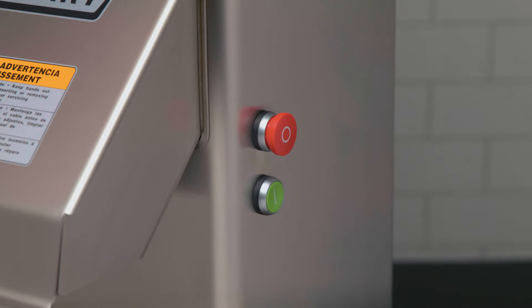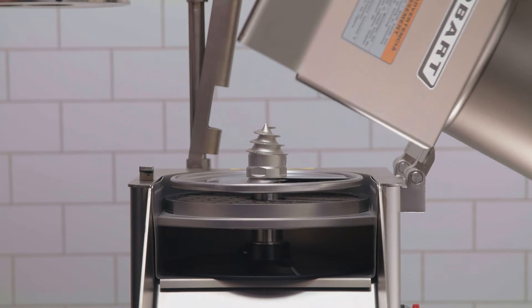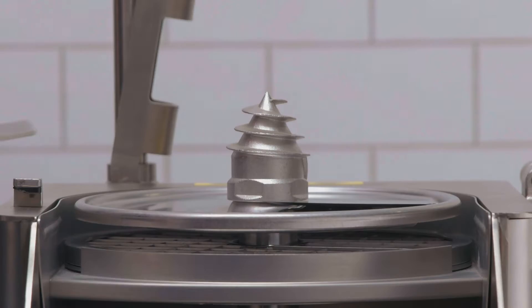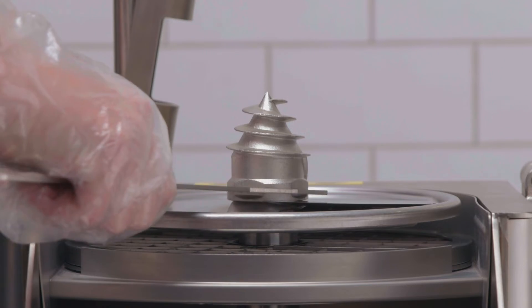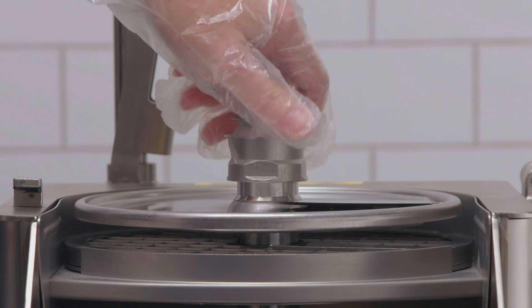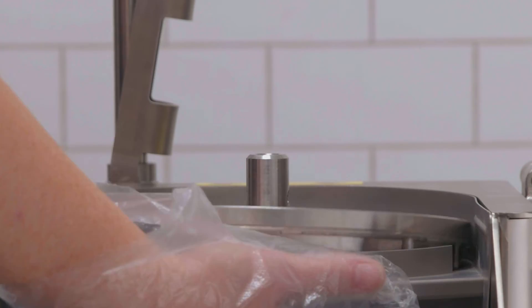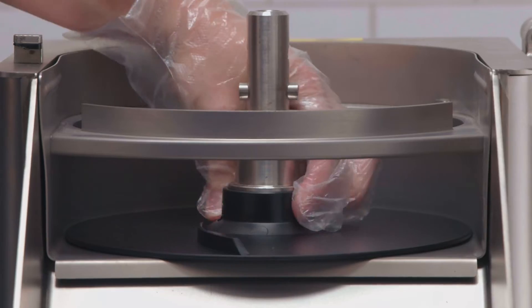To remove the cutting tool, always start by pushing the stop button before changing the cutters. Pull the locking handle all the way open. Rotate the feed cylinder up until it locks on the storage handle. Using the wrench supplied, loosen the decoring screw or the agitator device in a clockwise direction. Remove the cutting tools and the ejector plate.